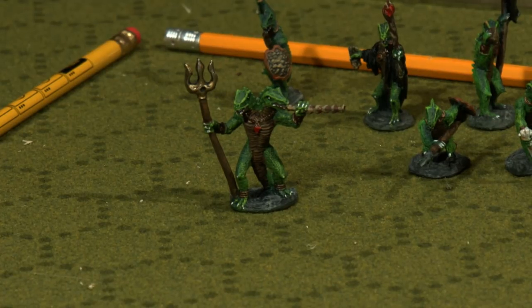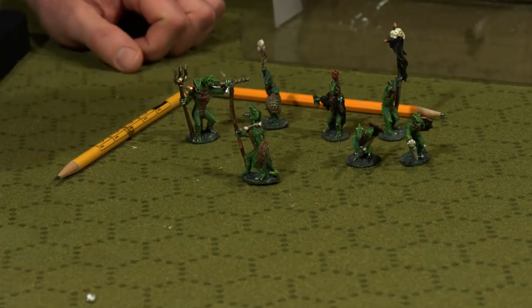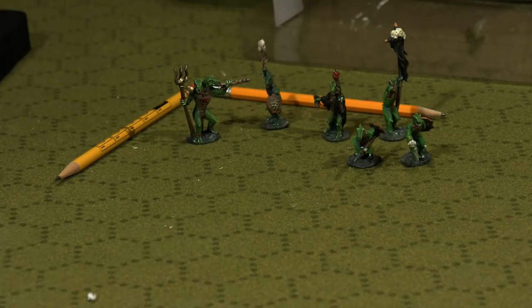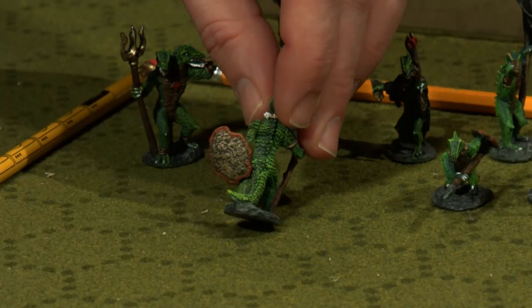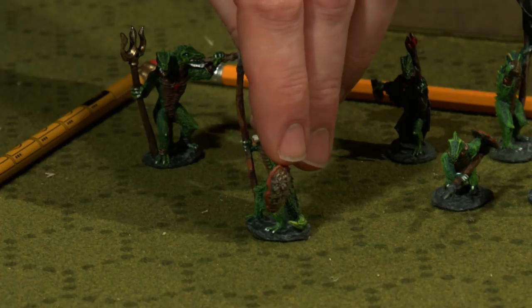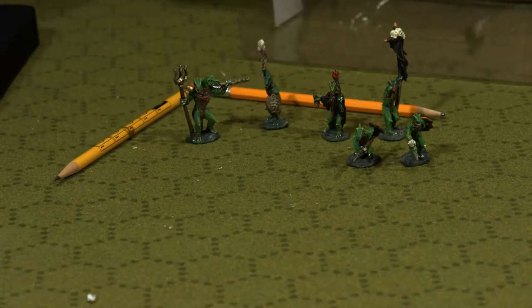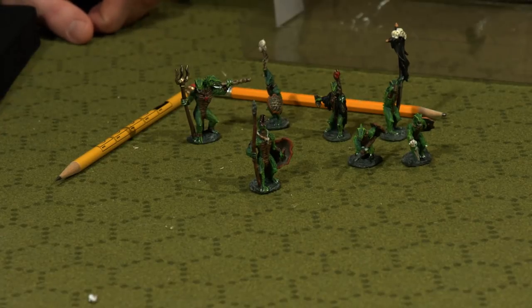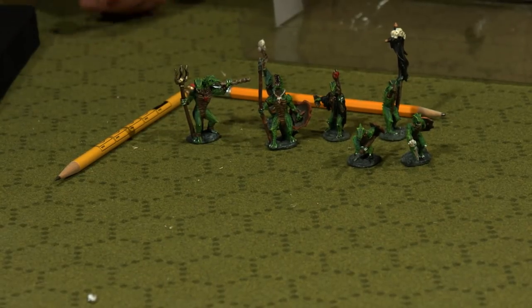Then we've got another hero right here. This guy looks like a leader — he's got a huge shield, maybe a turtle shell. That's totally what it is. Up close you can see the details in the turtle shell — that's incredible. Good job on the painting, Dwarven Forge. He's got a great pose. The spear is a little bent, which is a product of having Dwarvenite material, but no big deal — totally something I can look past because I can literally drop him on the table.